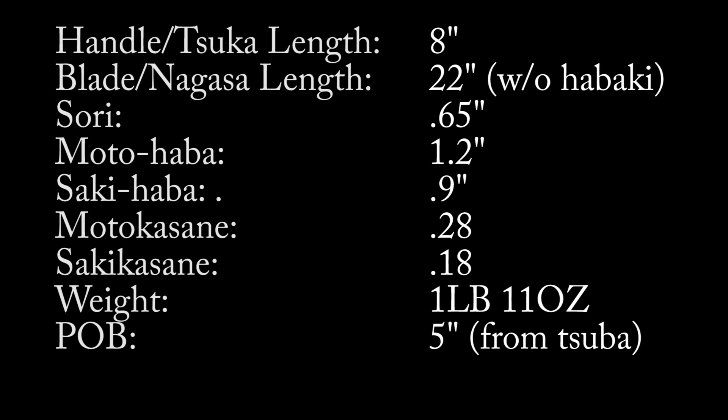It also has a katana-style sori, which is the curvature. Overall the weight is a little lighter than your average katana, but considering this is an L6 and considering its size, it's pretty much on par for what you would expect at one pound 11 ounces, with a point of balance about five inches from where the tsuba or guard is. It's a pretty stout, meaty-feeling little blade in the hand.